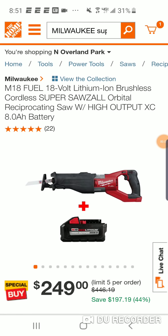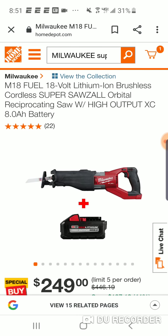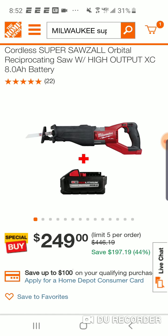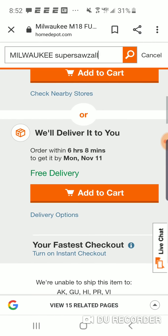I just want to pass over some information. I did get a message from someone - we know about the Milwaukee brand new M18 Super Sawzall. You're going to get a free 8 amp hour battery, $249. Remember this was a $399 kit, so you're saving $150 by not getting a 12Ah bag and a charger, which I would do in a heartbeat. You don't have to return the battery if you want it - let's add it to the cart.